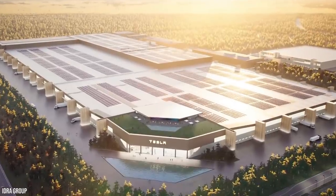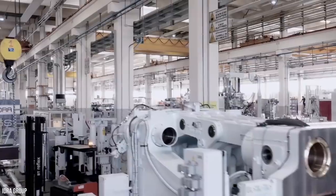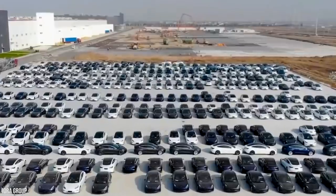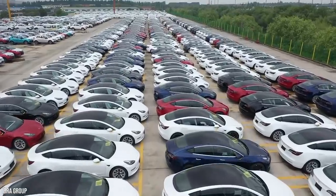The Berlin factory is set to get eight gigapresses. Before this news, Tesla was anticipating creating 500,000 vehicles per year. With that many gigapresses, they could potentially produce far more electric cars, with some estimates even reaching one million vehicles per year.